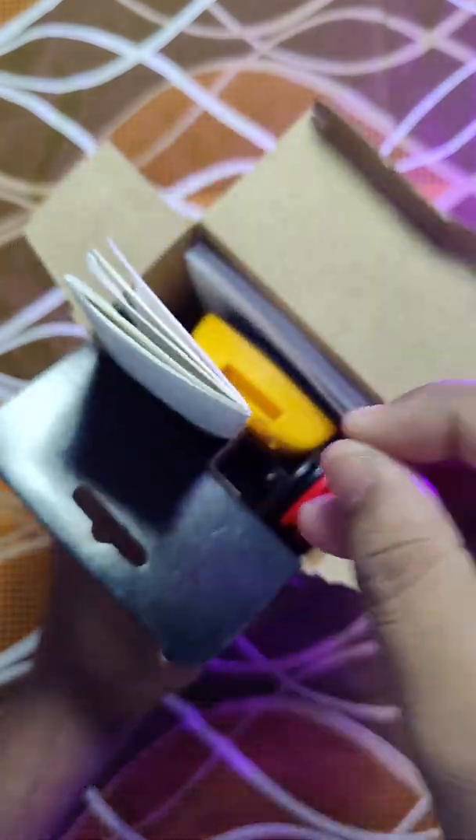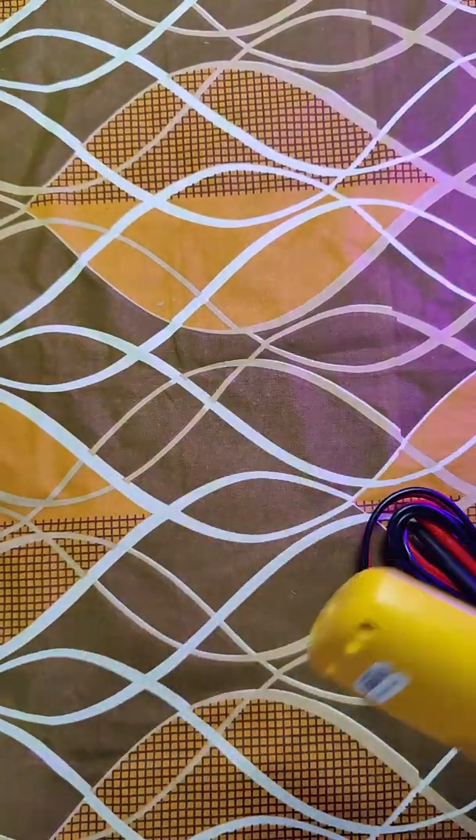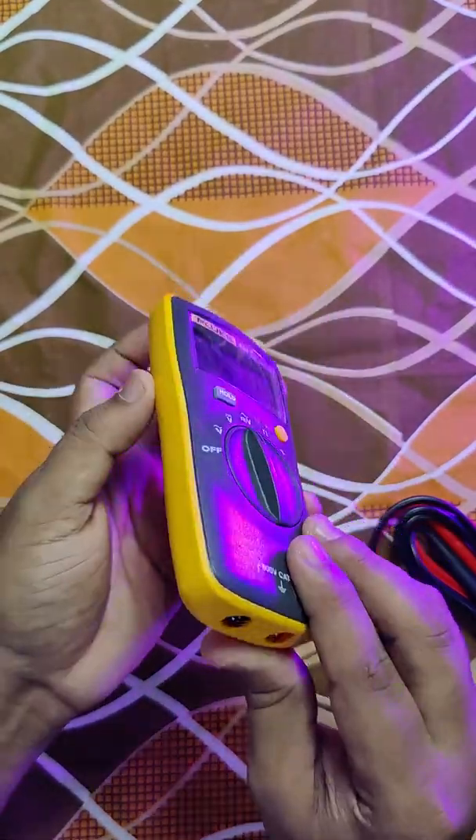And there is a bill, and then there is a manual. Finally, this is the product — this is very light and portable. I will definitely make another video about this multimeter and its specifications.